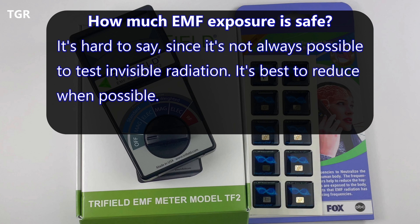So how much EMF exposure is safe? It's hard to say since there's no conclusive hard number out there. It's just best to reduce exposure where possible. Having knowledge of what EMF is and its dangers can help you become more proactive about managing your health.